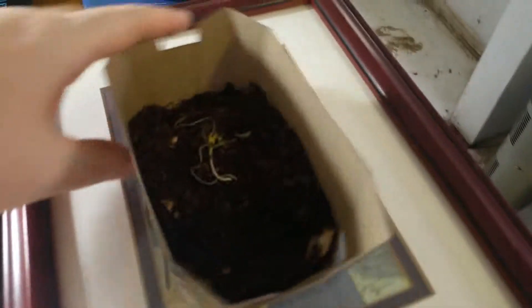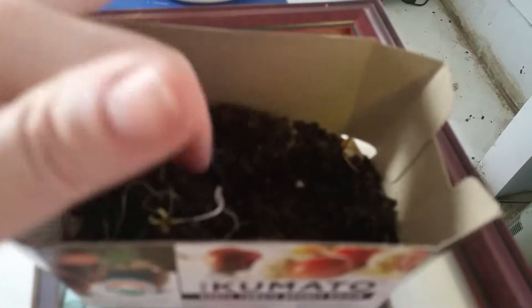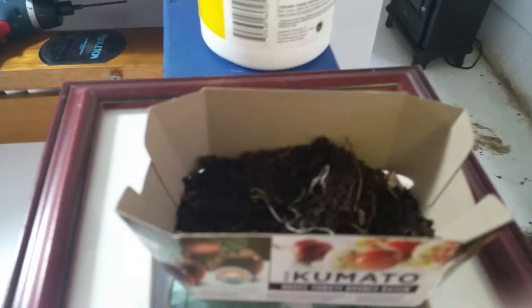Before we go, just a reminder: if you find any worms in your potting mix because of harvesting your vermicompost, remember to save them and put them back in the worm bin. Take care!